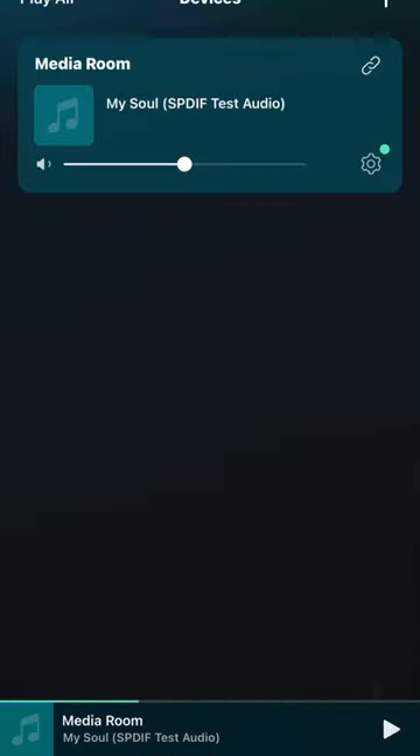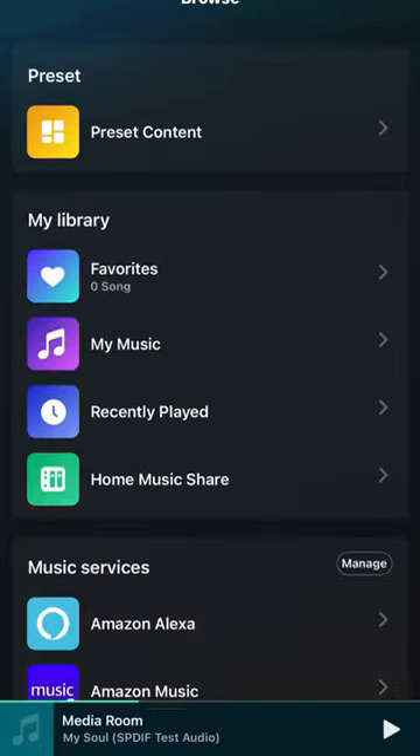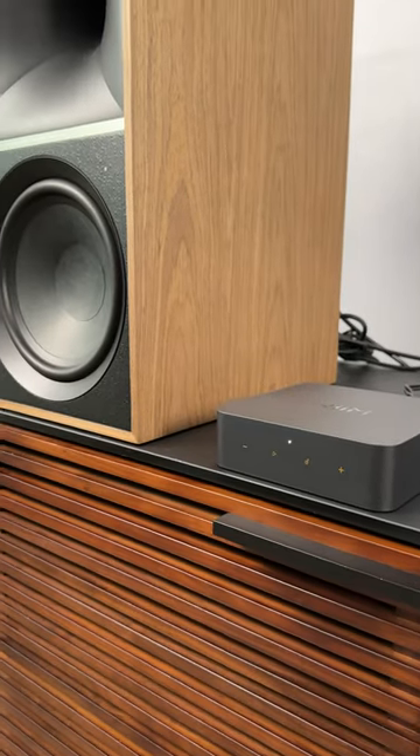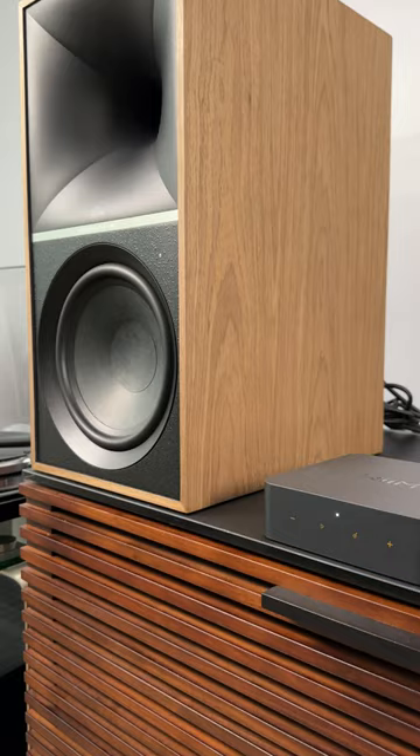Their app has got strong Sonos vibes — super easy to use, easy to play all of your digital music from any of your services on any powered speaker or through any vintage receiver that you want.